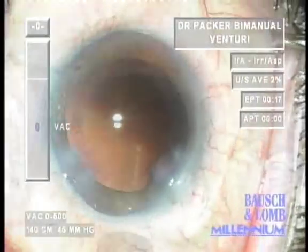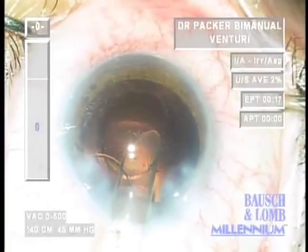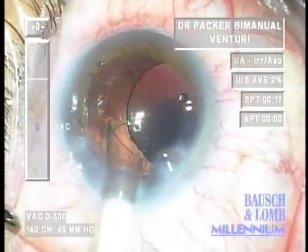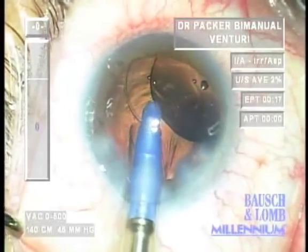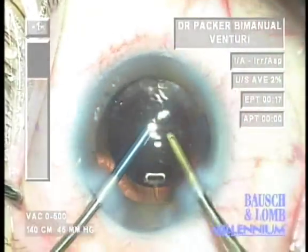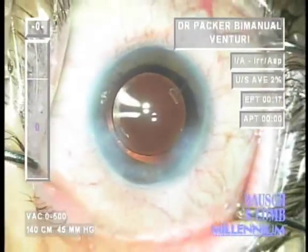A 2.8 mm temporal clear corneal incision is constructed and the intraocular lens is injected. In the United States, FDA-approved micro-incision lenses through sub-1.5 mm incisions are not yet available, though the work of colleagues in India, Europe, and Africa with these lenses is impressive. The trailing haptic Tecnis intraocular lens series can almost always be delivered with the plunger of the insertion cannula, and viscoelastic is removed using the bimanual technique. The temporal clear corneal incision seals beautifully, often without stromal hydration, though stromal hydration is considered an important adjunctive safety procedure for infection prophylaxis.